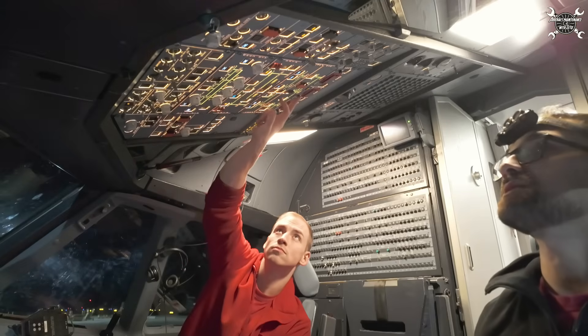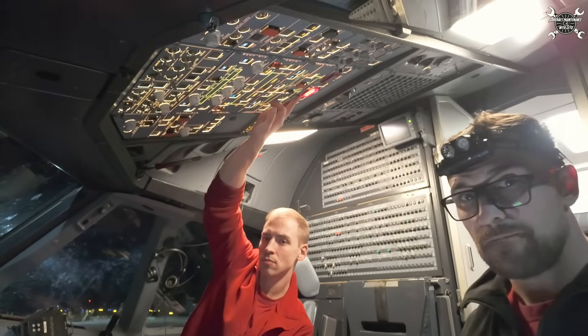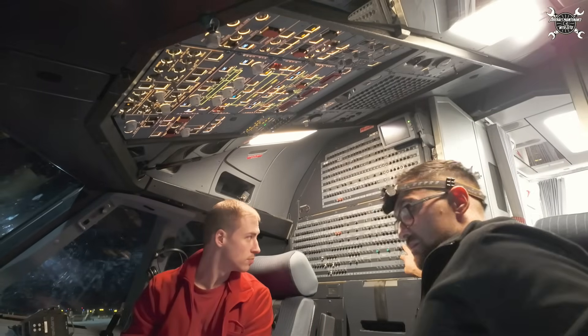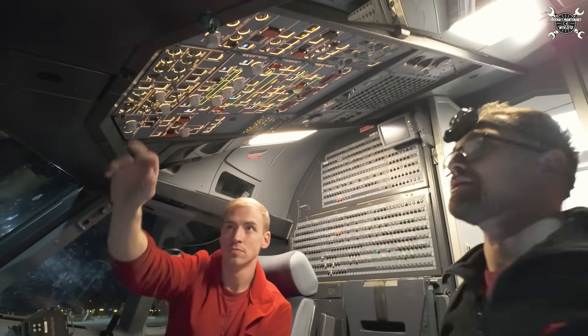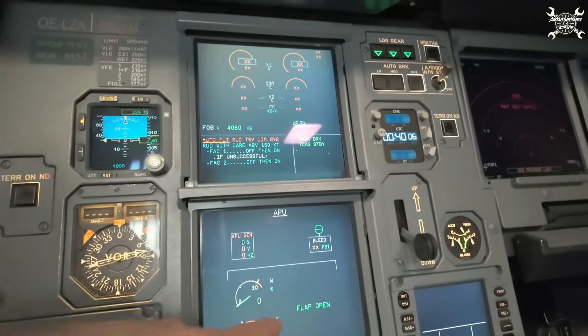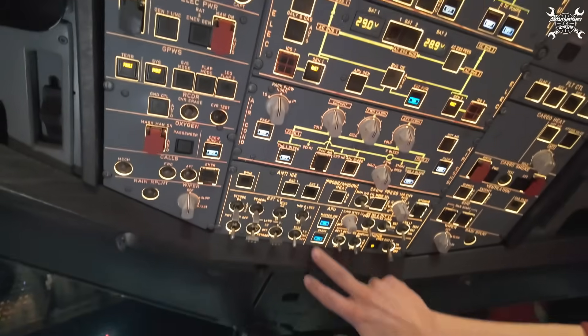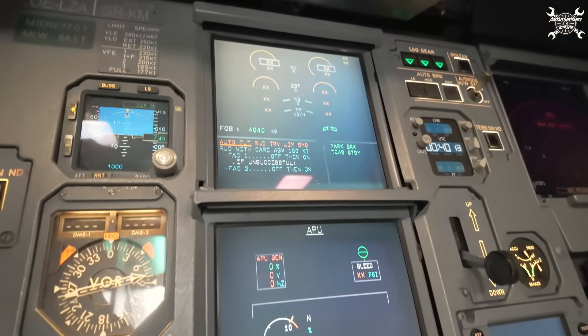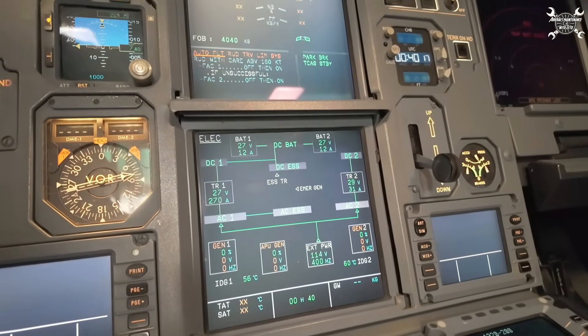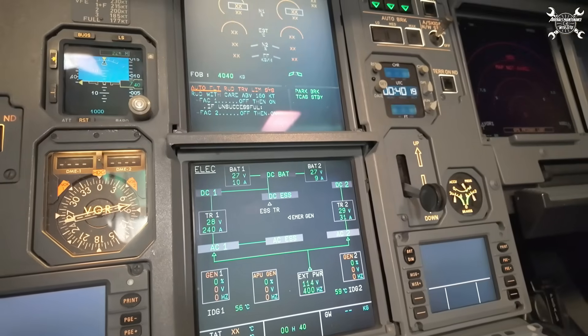Fire test. CB in, master switch. We're waiting until the flap is open — flap is open, we can hit the start button.